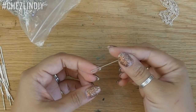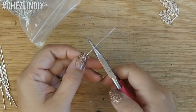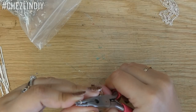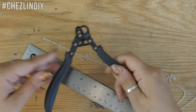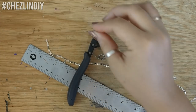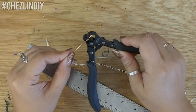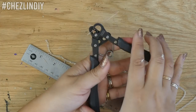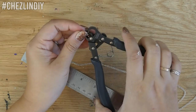Make the beads by slipping a bugle bead onto a head pin. Leaving a little bit to make the loop, cut the excess wire and then use your pliers to roll up the end to make the loop. I actually have these fancy pliers that make short work of beads like this — I think it's called a wire loop plier or wire looper plier. You just thread the bead on, stick the head pin wire in until the bead hits the edge of the tool, and then you close the pliers. In one action it cuts the excess and loops the wire around.